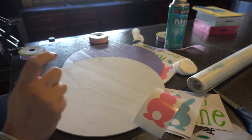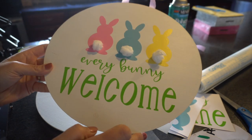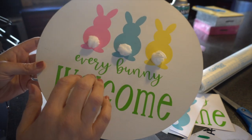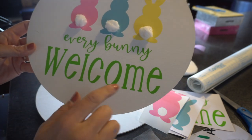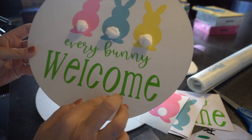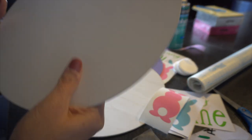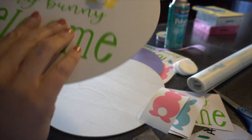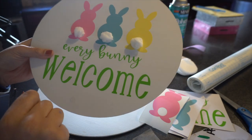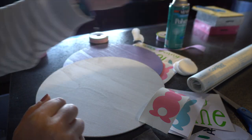I actually went ahead and did one already — I couldn't wait, so I wanted to show you. Here's what it looks like. I used little bunny tails made from cotton and it says 'every bunny welcome.' Here's the white one — I love how this looks. I put some ribbon on the back and used some hot glue on the back so it looks nice and neat.